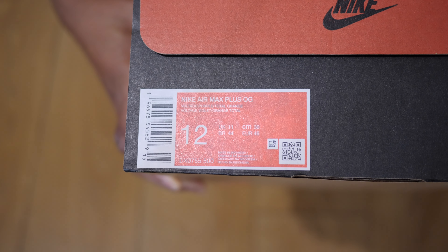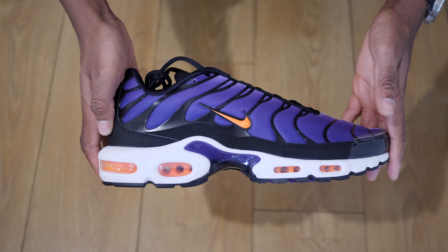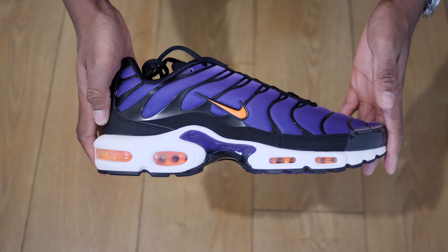Hey, my name is Sam, aka Mr2PairsMinimum, and today we're going to take a quick look at the Air Max Plus OG by Nike in the Voltage Purple colourway. These released in mid-January 2024 here in the UK for the retail price of £175.